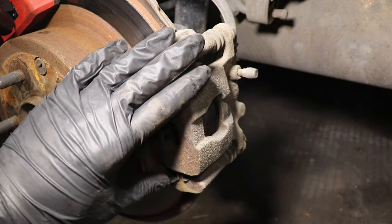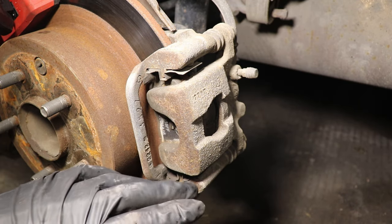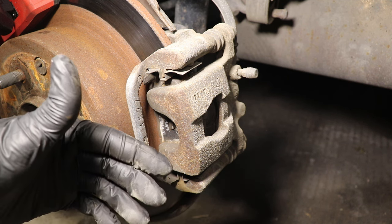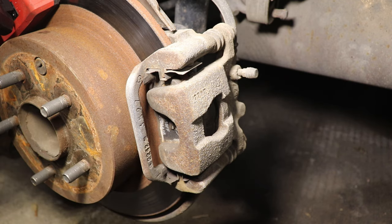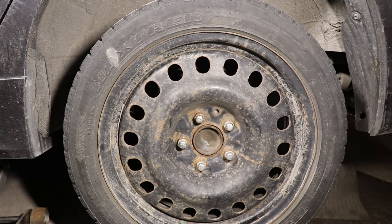So how do you diagnose a bad caliper or a sticking caliper? The first clue the car is gonna give you — we're gonna raise the side you suspect of having a bad caliper, then spin the wheel and see if there's any resistance. In this car the rear left has a bad caliper, and as you can see when I spin the wheel it stops after a few seconds.